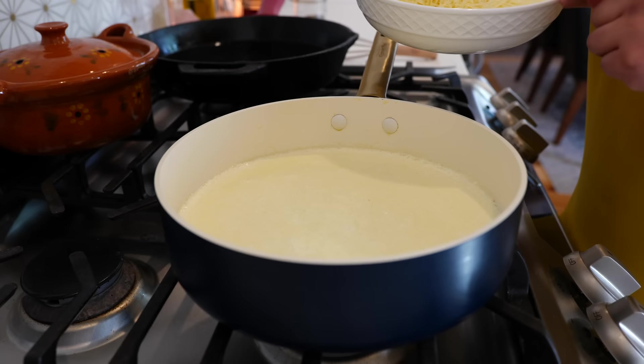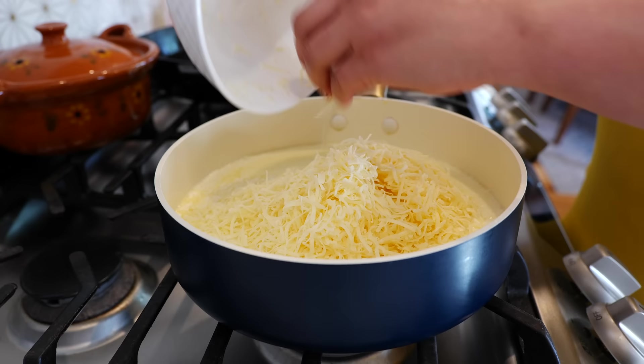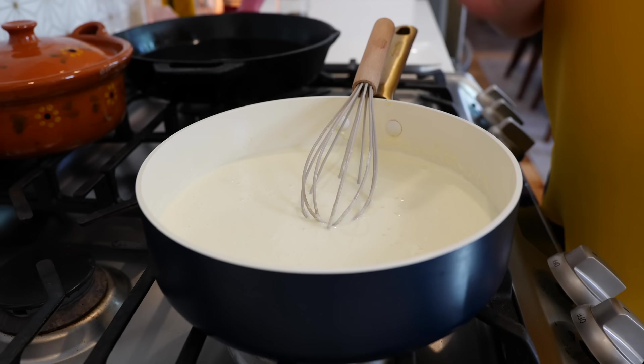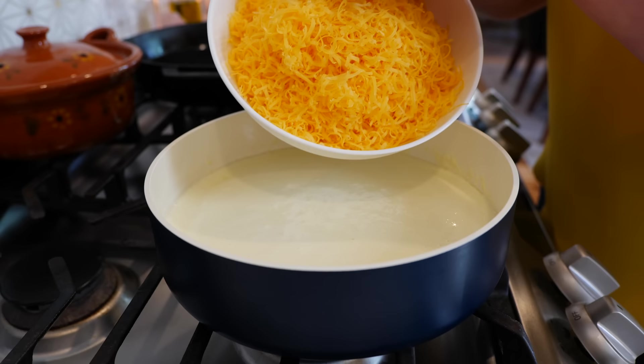We're going to start by adding our white cheddar. Place your burner on medium-low heat and start giving it a loving mix. Once you combine your white cheddar, you're going to wait until you see the side of your pan bubbling — that's going to take another two to three minutes, and this is where you want to add your cheddar cheese.